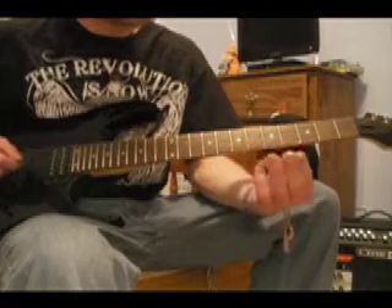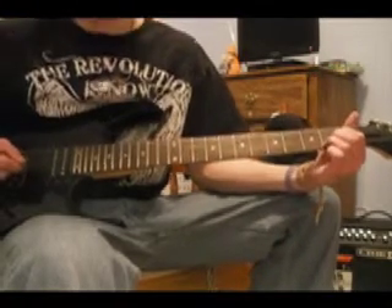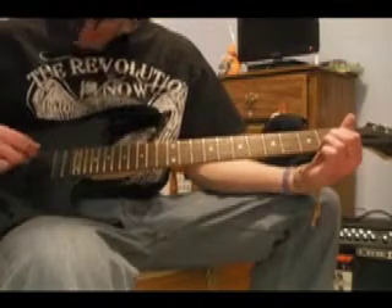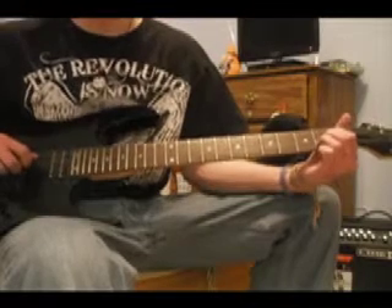For starters, you're going to take these three fingers and put one on each string of the second fret for the D, G, and B strings. Then you're going to play an open A, and then strum it twice.